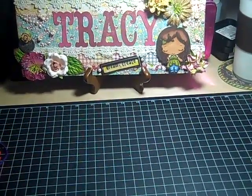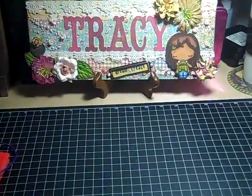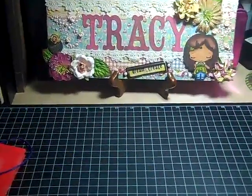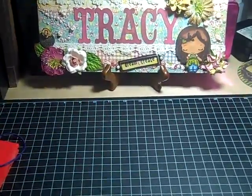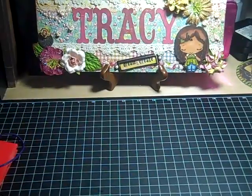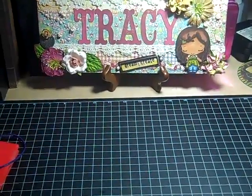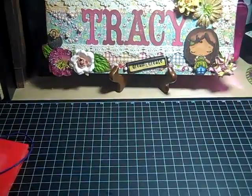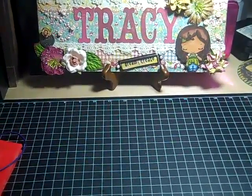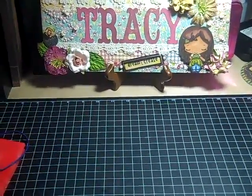Hello everybody, it's Tracy and I have another project to share with you. Now this project I've had done for a few days but I'm just now getting around to making the video. This project is a tag — I am in my very first tag swap and it is Alicia's I Scrap Happy Halloween Tag Swap, and this is my tag.